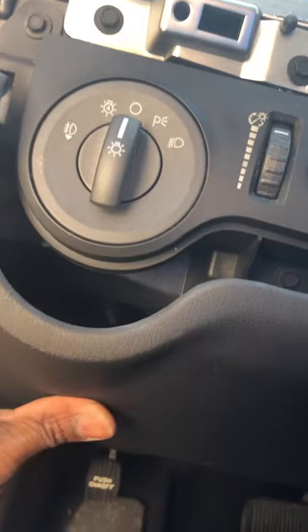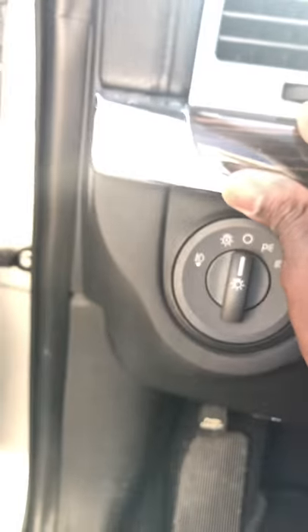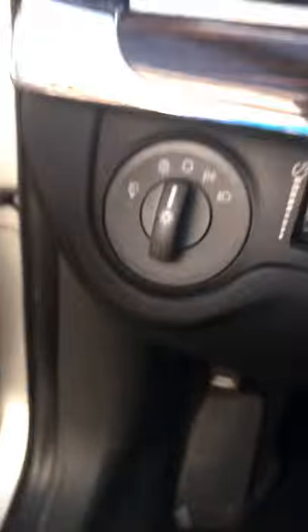Putting it all back together is just as simple — just pop everything back into place. That's why I didn't really pull this all the way apart. Pop everything back into place, then take your wood grain piece and shove it right back in there. It needs to click on both sides — put this side on first.